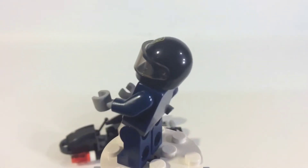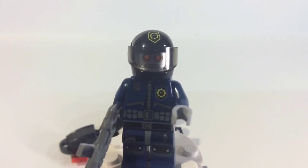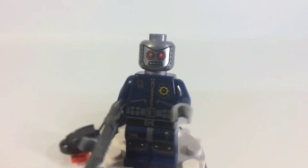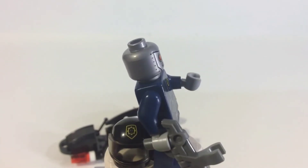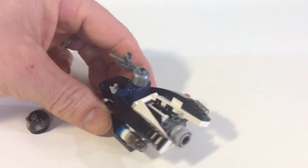It's basically like the robot we've been getting. It does have some nice torso and leg printing, a single-sided face, and you get the gun we've been getting in all these Lego Movie sets. I do like the printing on the helmet — I think that's pretty cool. Pretty good little minifig overall. Looking back at the little ship, I gotta say I like it too.